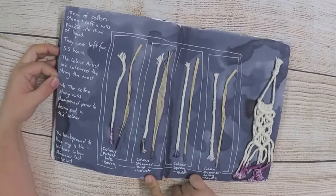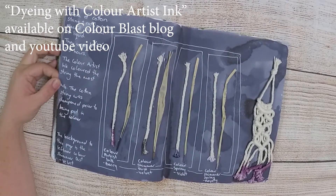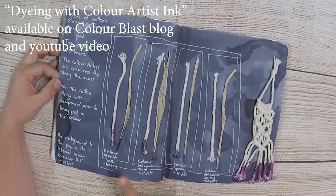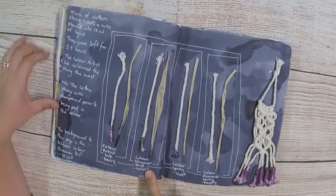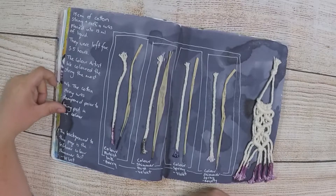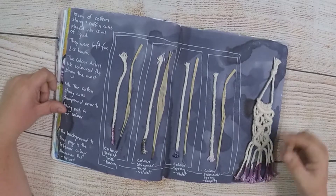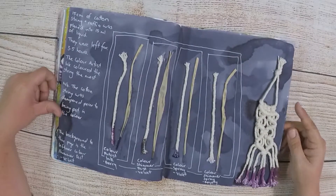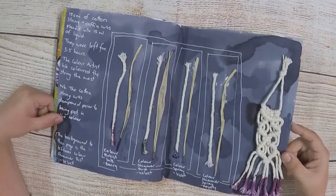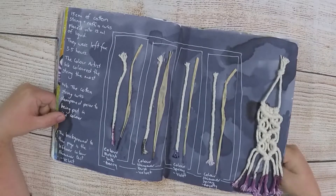This was a video and blog post where I decided to give macramé a go and see if we could dye the cotton with different Colour Blast products. I tried it with Colour Artist Ink, Colour Shimmer Dust, Colour Spray and Colour Shimmer Spray — and probably the best result was with the Artist Ink, which was the bearing colour I used. The background of this page was the Colour Shimmer Dust Velvet, and if you can see it's just got that shimmer — a little bit of glitter through it that adds that bit of sparkle.